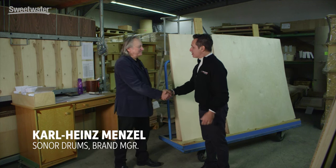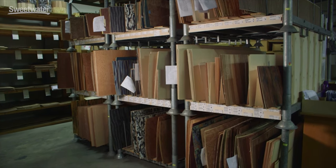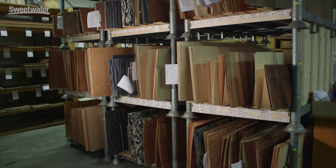Okay, we're inside the factory now and I'm joined by Mr. Karl Heinz Menzel, brand manager for Sonar Drums. Thank you so much for having me to the factory and showing me the drum making process. Now we're in the wood room here where all the veneers and the different plates are, so tell us what's going on in this particular room.